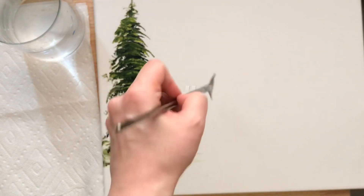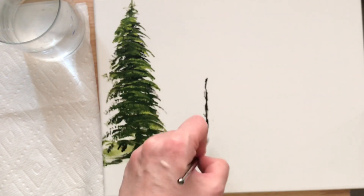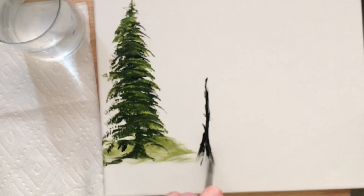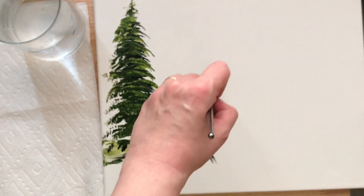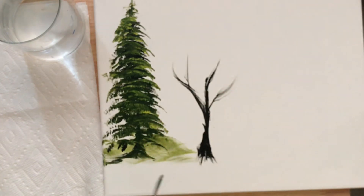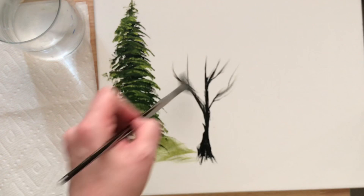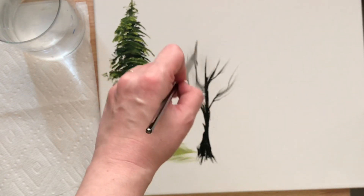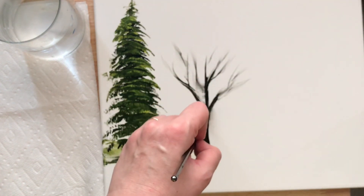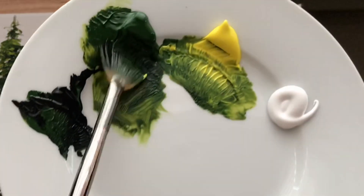For tree number two, this is like a birch type of tree or an oak. We'll tap in, pull and sweep for our branches and our tree trunk. By holding the brush straight up and down, it acts sort of like a liner brush and you can create all those skinny lines. You can add as many branches as you want, making them look a little wispy on the ends.